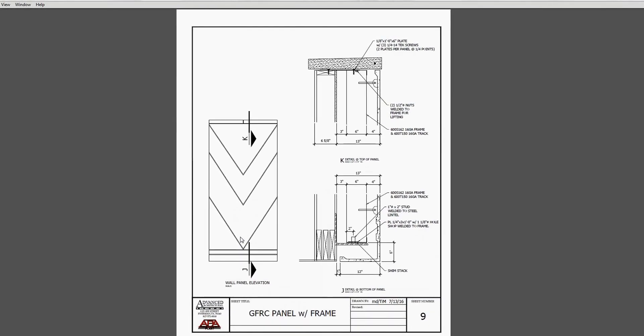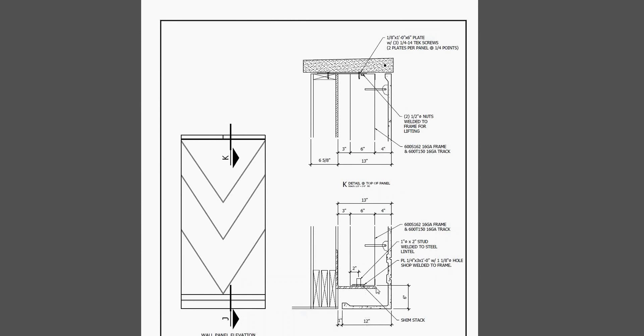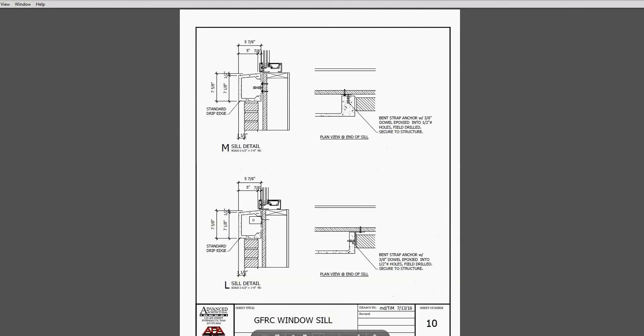Here is a bigger panel - more of a GFRC wall panel - that could be five to six feet wide and ten to twelve feet tall. Again, you've got a shop-attached, prefabricated frame cast into the panel while it's being manufactured, going out to you in one piece. You've got an angle iron as the bearing attachment that pins down, and then a tie back at the top. On panels like this going onto a concrete poured structure, the bearing bracket could also be toward the top of the panel with the tie back or push-pull attachment toward the bottom - that's perfectly fine.